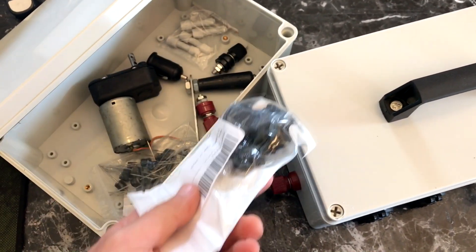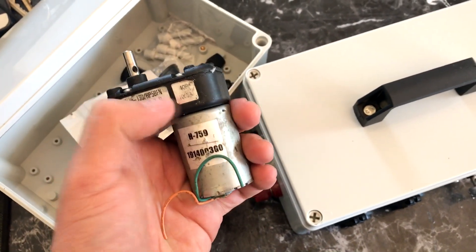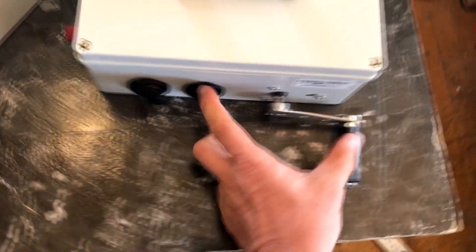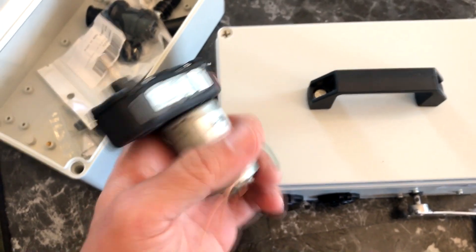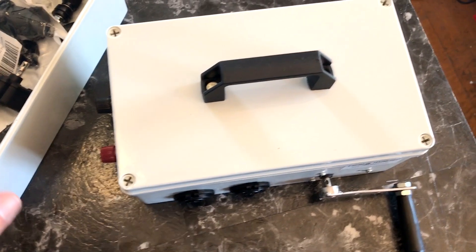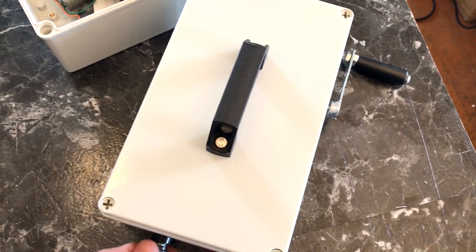I'll put links to all this stuff for those that want to build these up, as well as the eBay link to these hand crank generators. These work great, but I still want to get something better. I think there's an option for something where the crank is larger and can create a lot more amperage than this, and I may have to use a cordless drill and modify that. I'm going to keep experimenting in that regard.